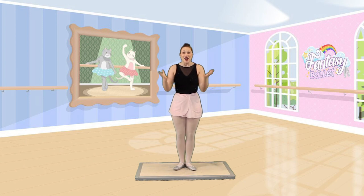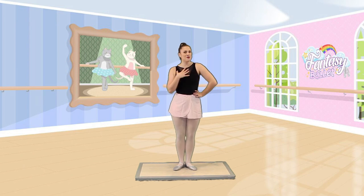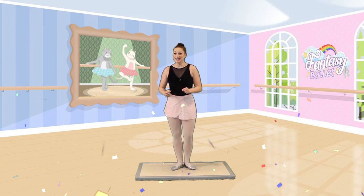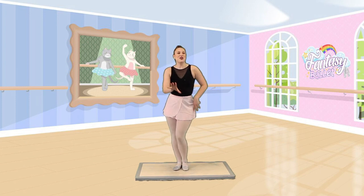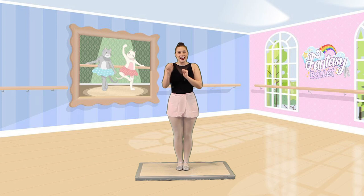Alright dancers, so for today we are going on a very special adventure. I'm inviting you to my home for a ballet slipper party! Will you join me? I'm so excited! Now, let's make sure our ballet slippers are all charged up and ready to go, so we have enough magic to get to that ballet slumber party!